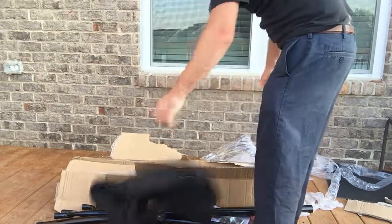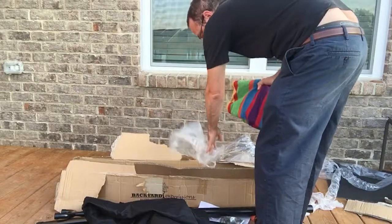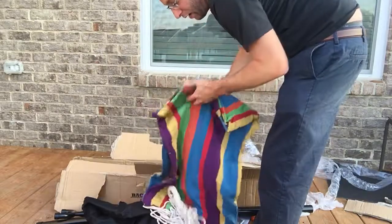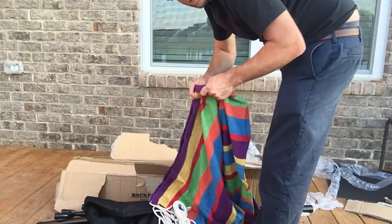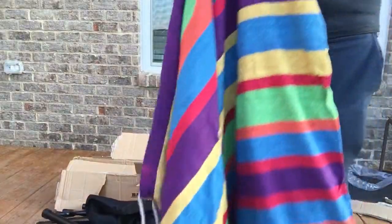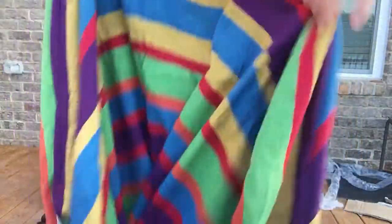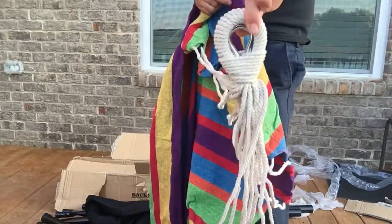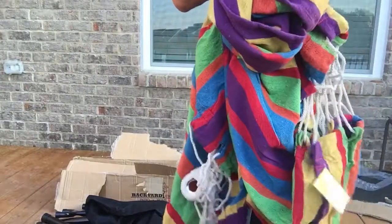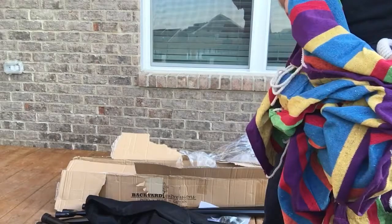Here is the color that we got — we got the rainbow color. I figured the kids would really like that one. It has a pretty soft texture to it and is decent quality, definitely pretty thick. Good color to it — it feels like a little bit stronger than a towel. On the other side it comes together and that's where it's going to connect.